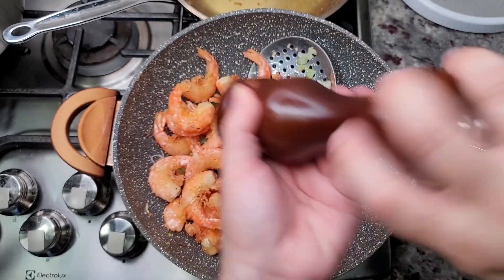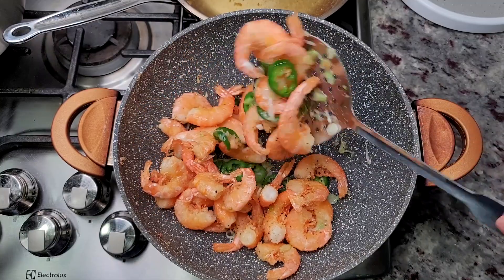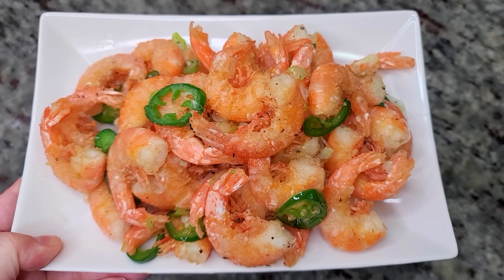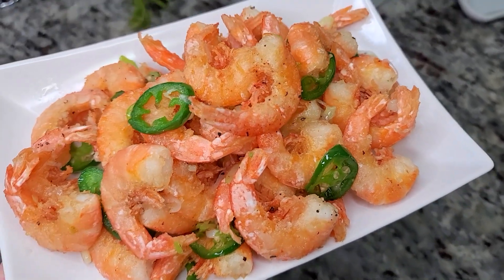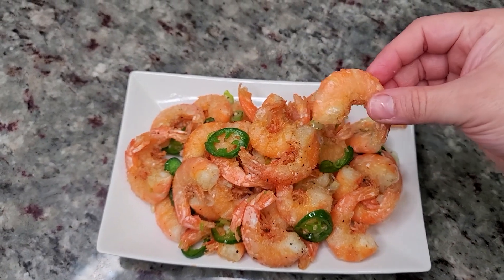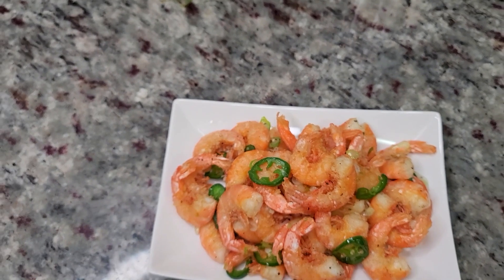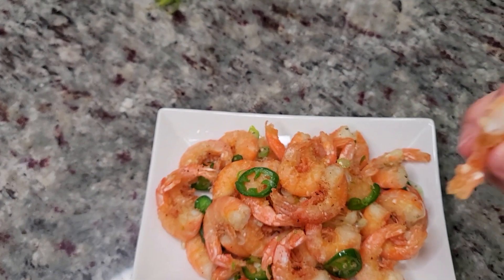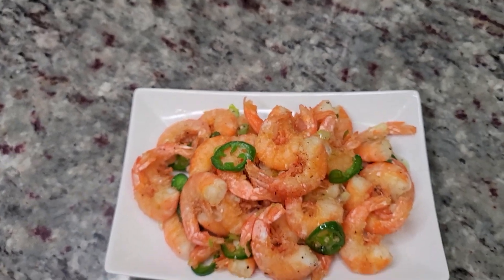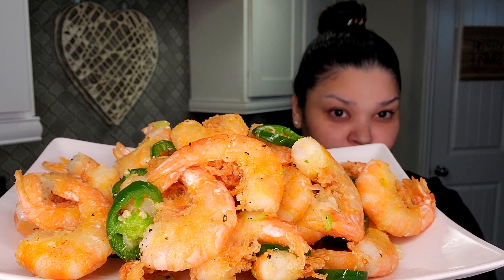This is lunch for my husband and my son — they're going to have this with steamed rice and it's so good. I'm going to plate it up and show you how crispy the exterior is. Just giving you a warning for those that don't like eating sounds — tune away right now. Listen to that crispy crunch! You can peel the shell or eat it as-is. I hope you give this recipe a try, and thanks for watching!